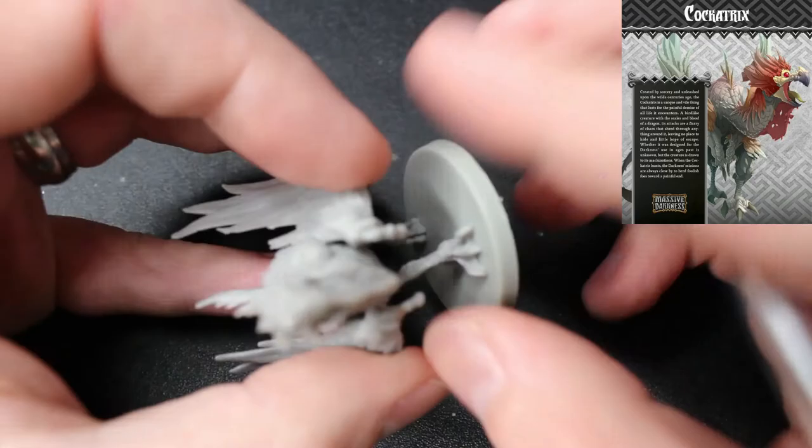Hey guys, today I'm going to be painting the Cockatrix from Massive Darkness. This guy is pretty much a chocobo.